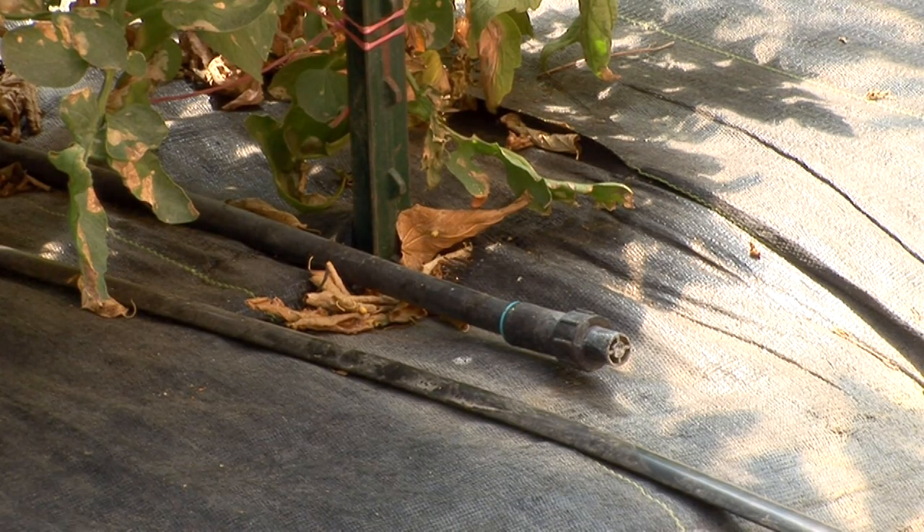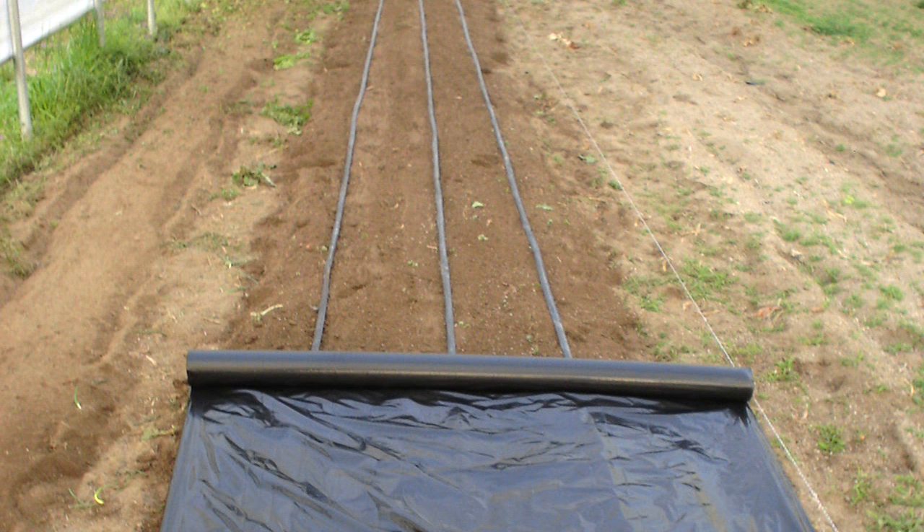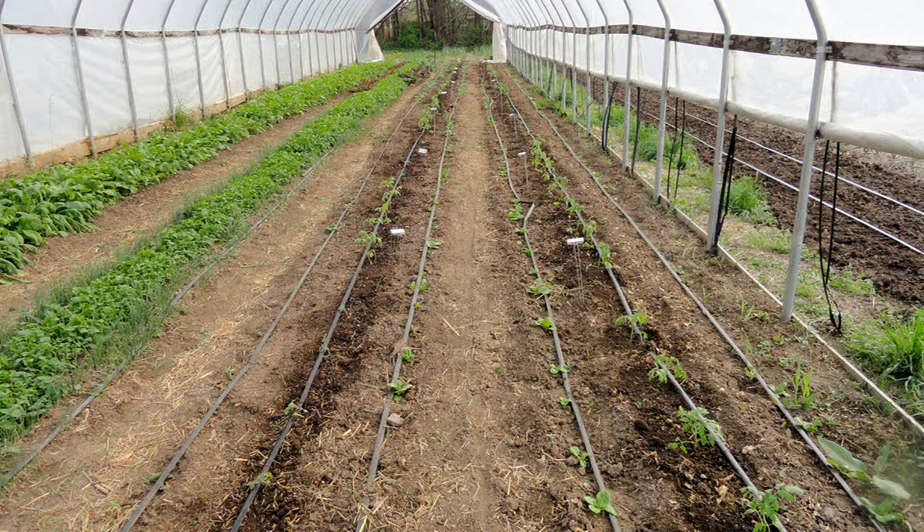For most vegetable crops, we'll water using drip irrigation. One of the advantages of growing inside a high tunnel is you can keep the leaves of the plants dry, which is going to reduce disease quite a bit. So it's really important to maintain that with your irrigation methods by using drip irrigation. It's also much more water efficient and better for the plants.